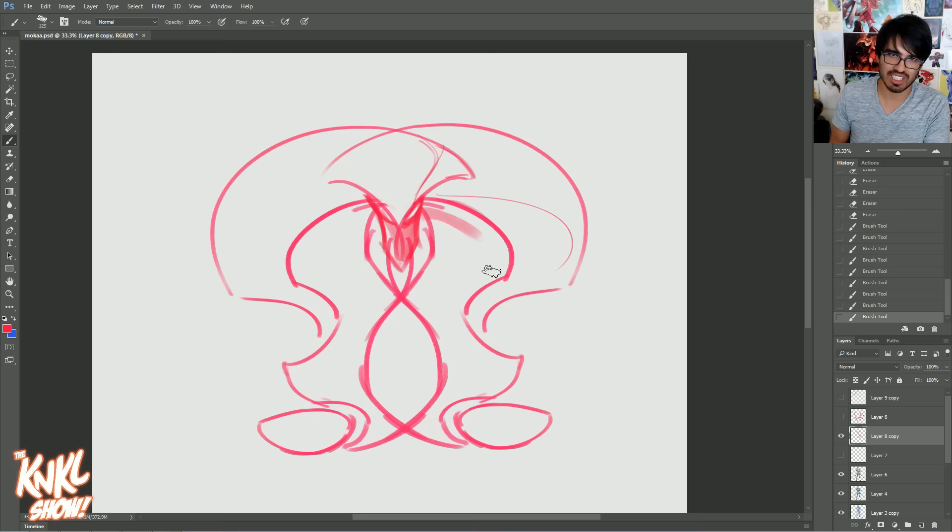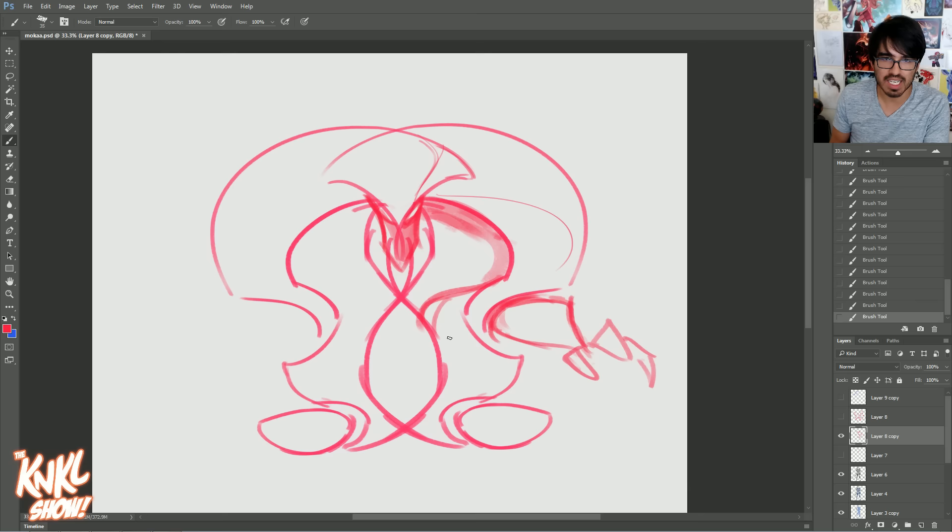So let's continue down — where could this guy's arms be? Maybe they're kind of sticking out right here. Maybe we can add a shape in right here — this is like his hands. And I'm throwing in some lines on the left side just to get an idea of what this is going to look like. Not worrying too much about refining.